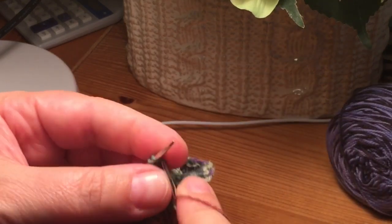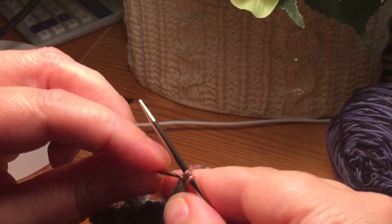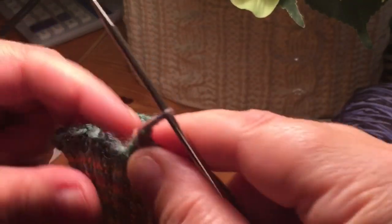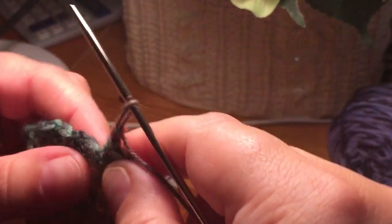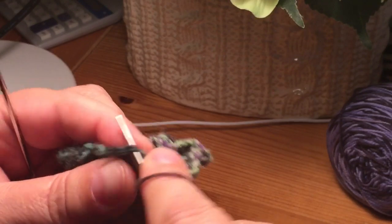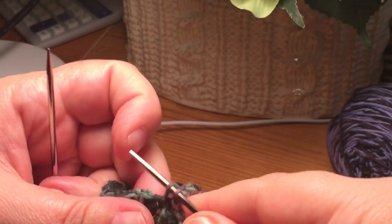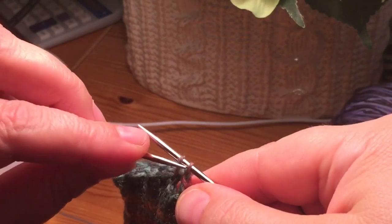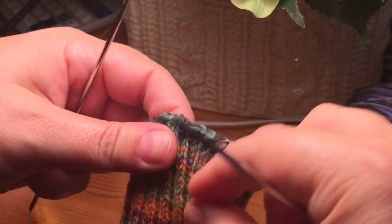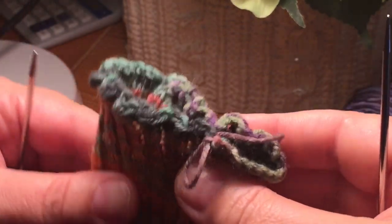Now the other common thing I see when people bind off their socks is they get to the end — here's my last loop — they have one stitch left, they cut their yarn, insert it through, but then it creates a gap right here. It always has a jagged end. To not have that jagged end, I just pick the next stitch and go through the legs of that first bound-off stitch, pick up a stitch, and that essentially connects the end and the beginning. Then I do a standard bind-off of bringing that over. I find that when I cut my yarn and pull it through that loop, it joins the end of the bind-off and the beginning together. So that is how I bind off my toe-up socks.